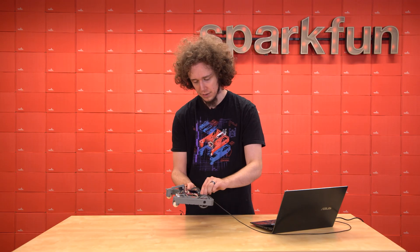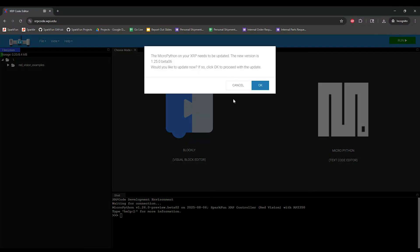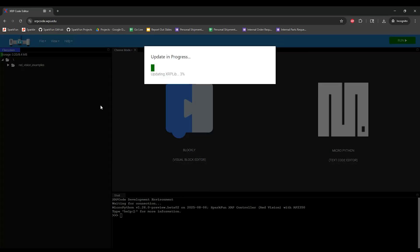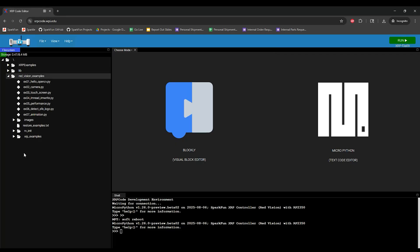With all that done, you're ready to start using the Red Vision Kit. Connect your XRP to your computer with a USB cable, then open a browser and navigate to xrpcode.wpi.edu. As of filming, XRP code may prompt you to update your MicroPython firmware, but don't do it — we just flashed the Red Vision firmware and XRP code doesn't really know what it is yet, so ignore that. If XRP code prompts you to update the XRP library files, allow it to do so. This will install XRPLib needed to control things like the actuators, get data from sensors, and so on. Once that finishes, you'll see the same XRP examples and lib folder as normal XRP, but you'll also see this Red Vision Examples folder, which contains a number of examples demonstrating how to use the Red Vision board with OpenCV.